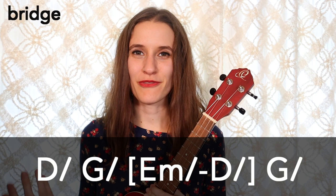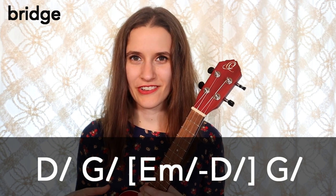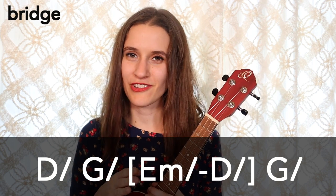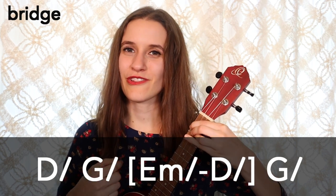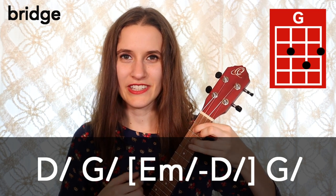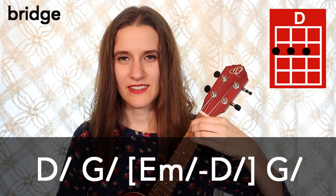Now we're going to learn how to play the bridge. In the first half of the chord progression you're going to see some slashes — that means we're going to strum one time on the chord and then hold. You're also going to see some brackets — that means the chords in the brackets are half as much time as the other chords. We have first one strum on D, then one strum on G, one strum on E minor, then D, and then G.